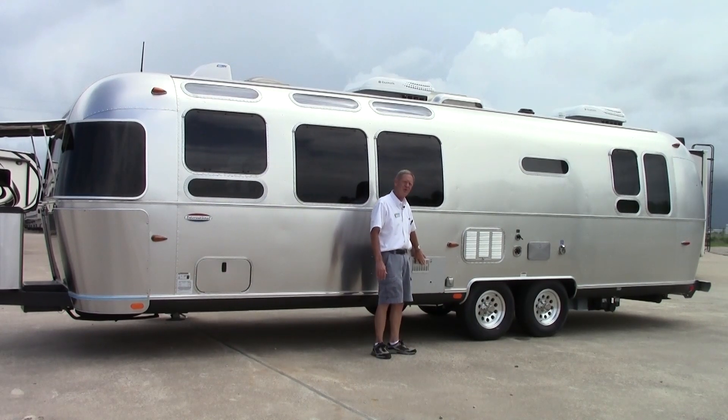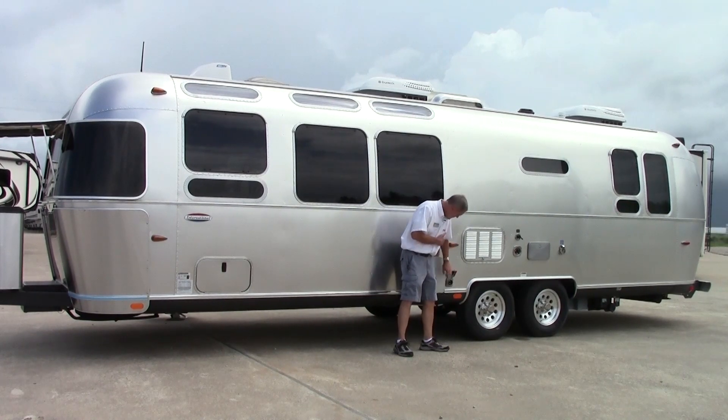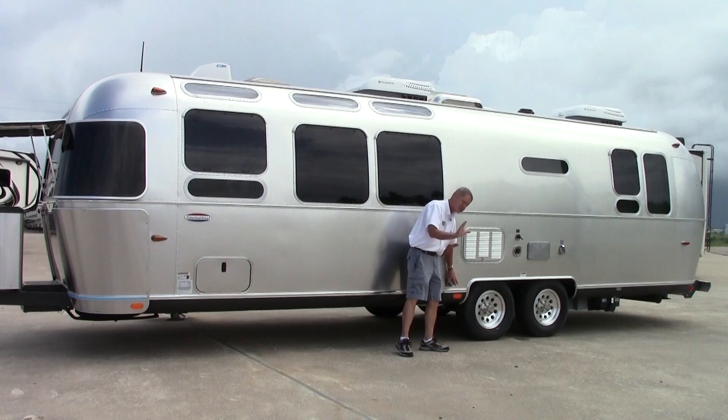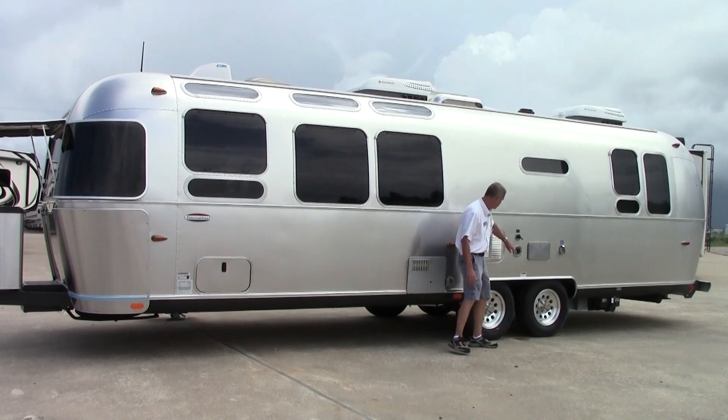We do have a 110 propane water heater, and then we do have a satellite hookup and a cable hookup. It is already prepped for the satellite if you want to take a satellite dish — already wired up for it.